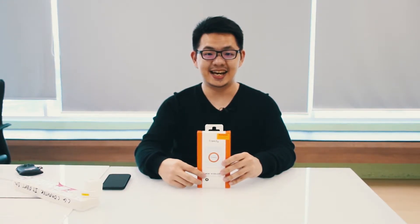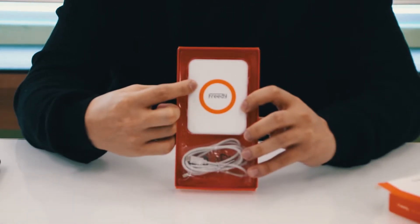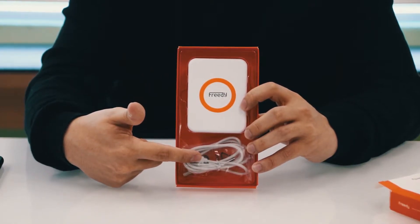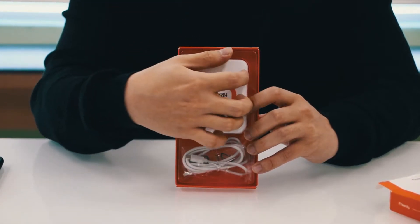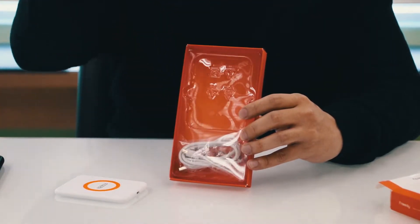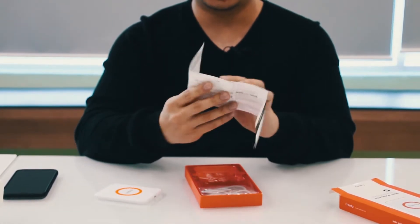What's important is what it looks like on the inside. The box is very simple — it opens with a flap, you pull out the tray, and voila, this is the wireless charger itself. The pad comes with a micro USB cable that allows you to plug in to the charger. Underneath there's also a quick start guide and some more product information.